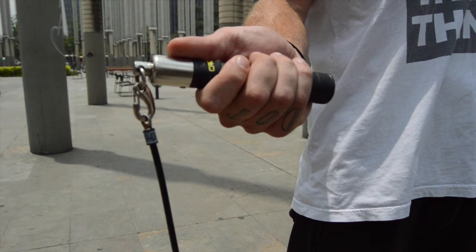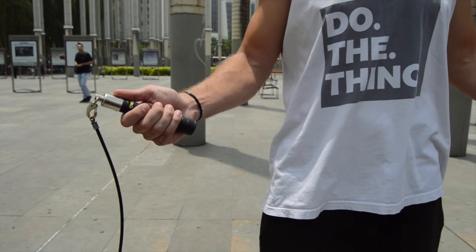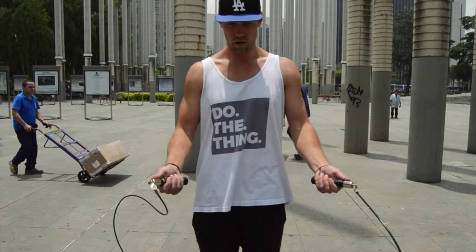When you're holding the jump rope and spinning it, you want to have a nice open handle, with your thumb up towards the end of the handle, and a nice relaxed grip. Don't squeeze the rope too tight because you want to be able to whip it around and have your wrists and forearms controlling it. That's how you hold the rope.